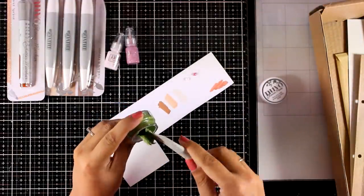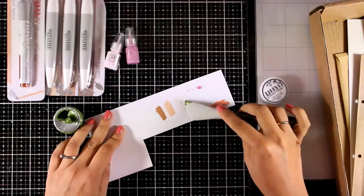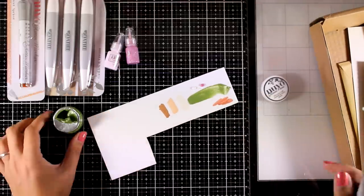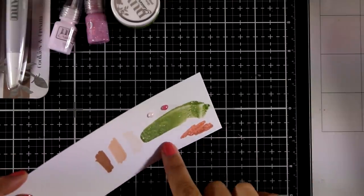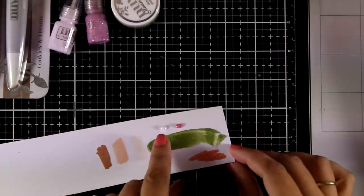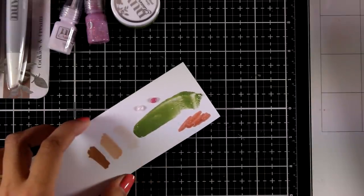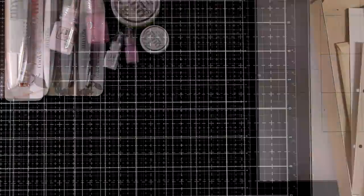You also get a mini jar of Glacier Paste — a lovely paste you can use directly with your spatula on your project or through stencils. The color is Green Envy. Here is a close-up look at all the mediums so you can see what's shiny, what's pearlescent, and what has glitter inside.